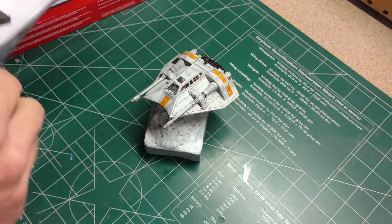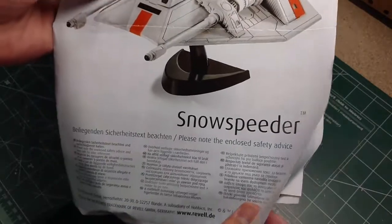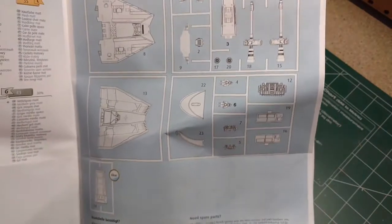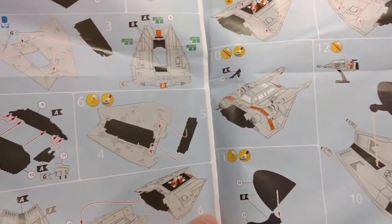Let's look at the instructions and directions that they send. The kit is of course in German but it does have English translation. It comes with your normal stuff — directions, basic modeling info. There's a copy of your different parts and it has some very nice color directions for it.